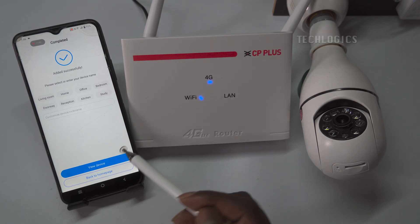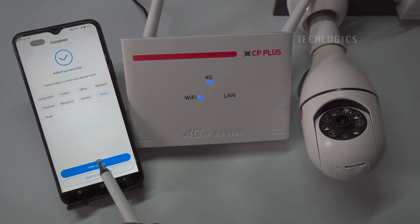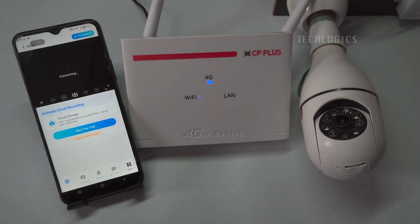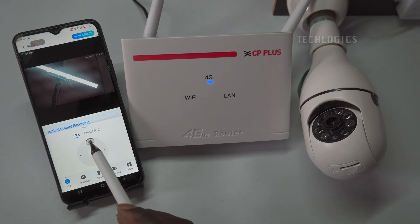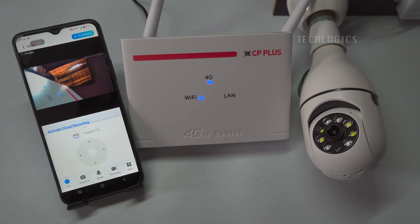Please select or enter your preferred camera name. The camera is now fully operational, offering live streaming, playback, and event notification features accessible from anywhere via mobile data or Wi-Fi internet connections worldwide.